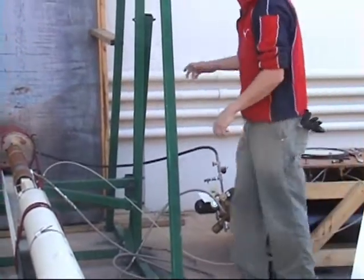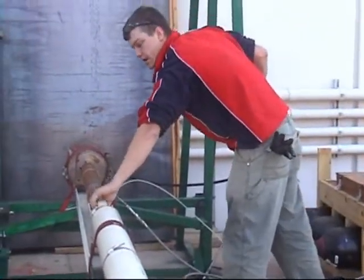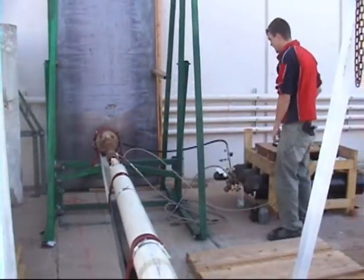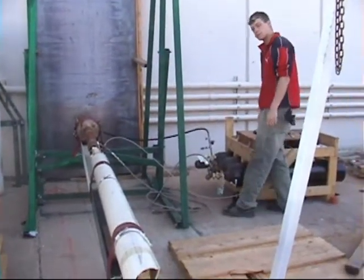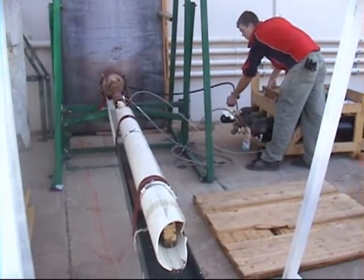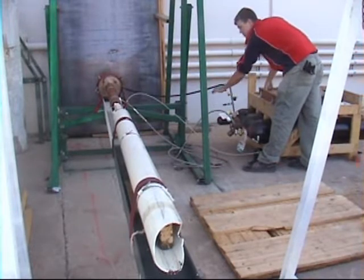One thing that's interesting is the 2x4 and the projectile get pushed a little bit, so we have to push it all the way back and make sure it's fully seated. Once we are ready to go, we just say 3, 2, 1, and we drop the pressure.